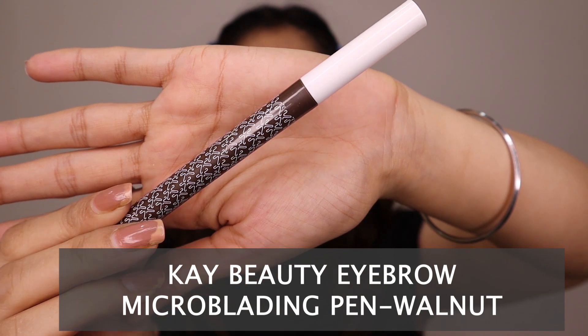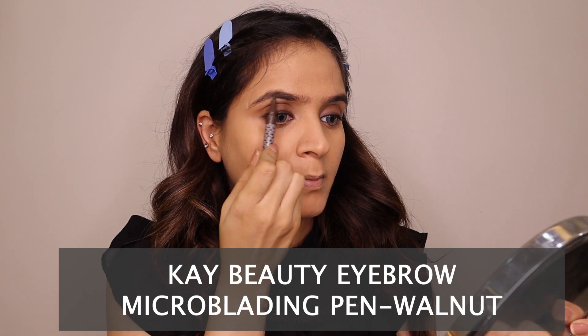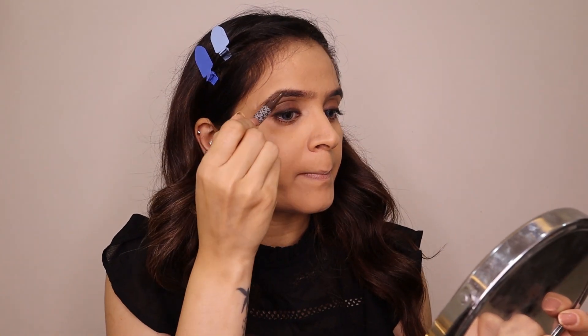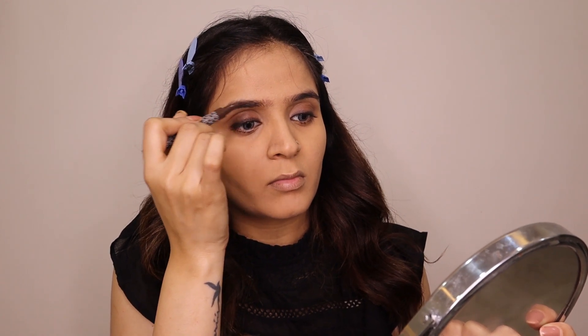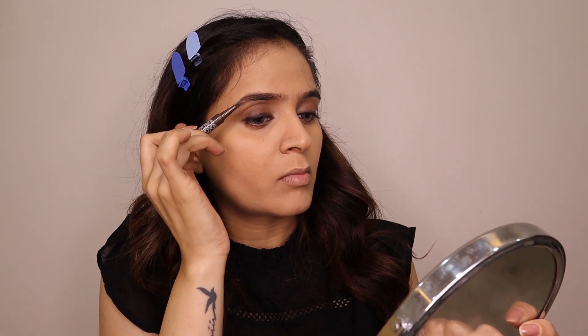The eyebrows are very natural so I am not heavily shaping or filling them. I have a K-beauty eyebrow filler which has small indents — I just use it casually on my eyebrows because Alia's natural fluffy eyebrows are key to this look. I don't want any artificiality; this product is especially effective if you need quick on-the-go brows.